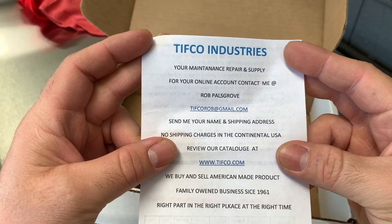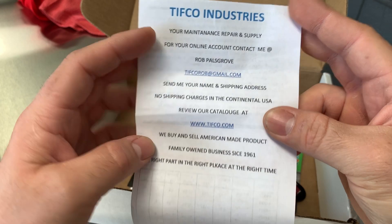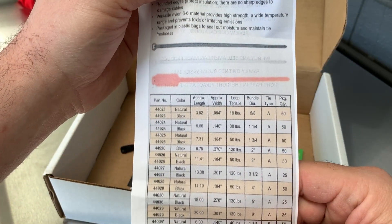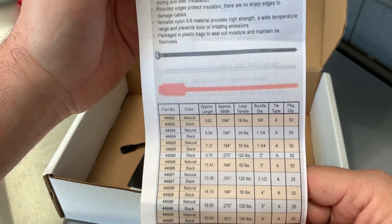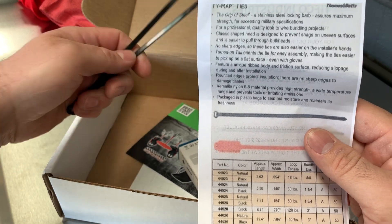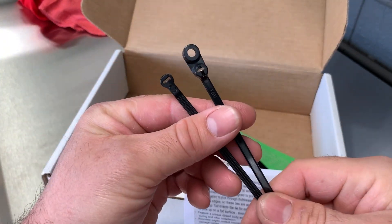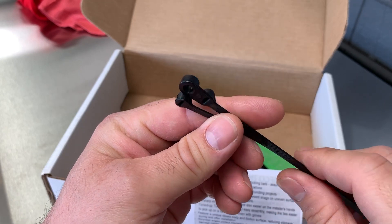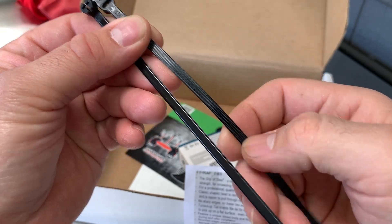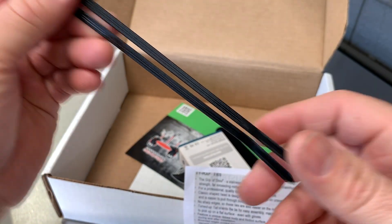TIFFCO Industries — yard maintenance, repair. Looks like a cross-reference sheet to the zip ties. Nice. I haven't seen these before. Check these out — I've seen this style, supposed to be pretty strong. Nice.